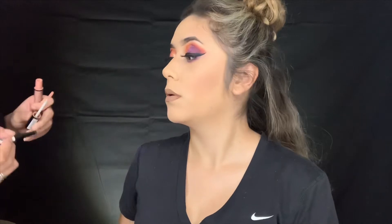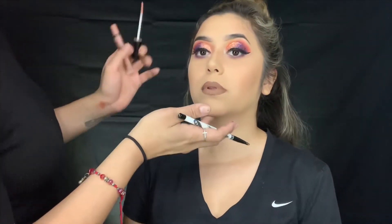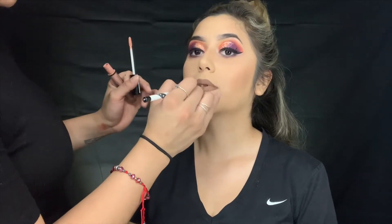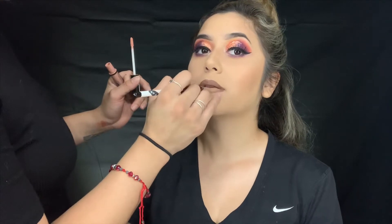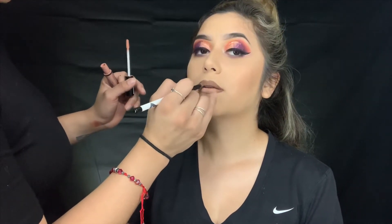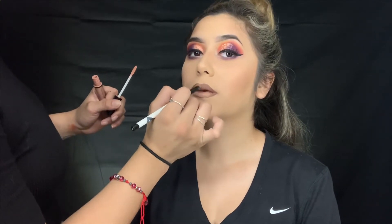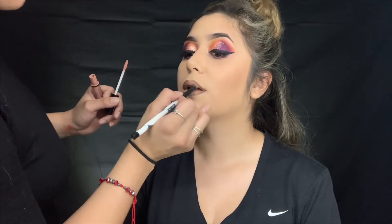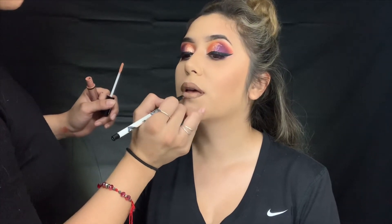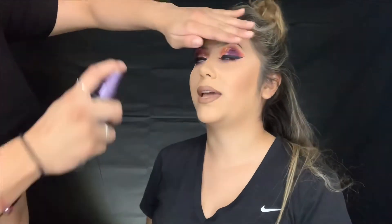Alright, now I'm going to blend out with the Baby Doll by NYX. Jenny, you have transformed - like who is she? I feel like the Baby Doll gives her more of a Kim Kardashian lip, how she does her nudes. Alright, I think she's good - let me set your face.